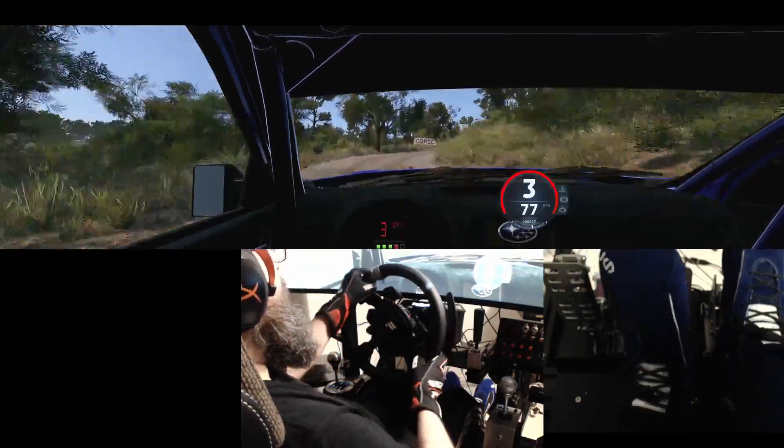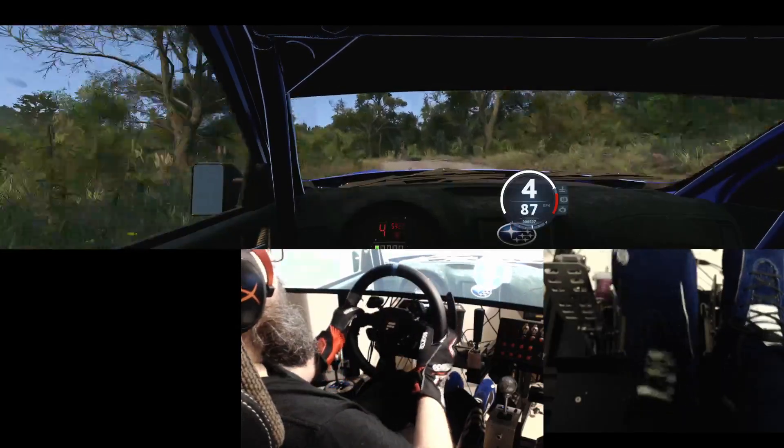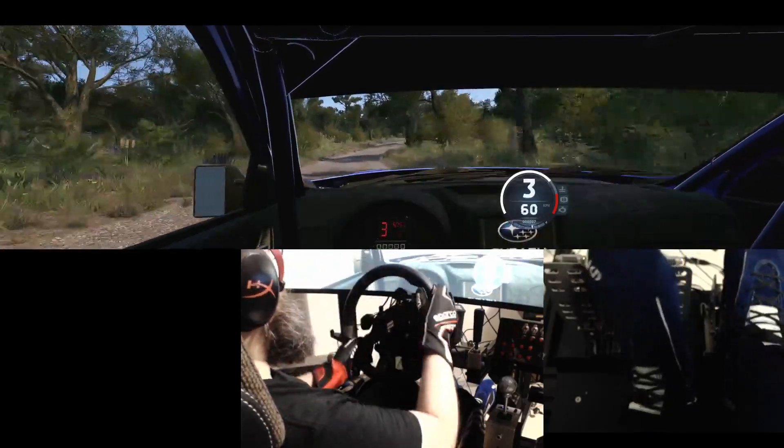Sudden, 2 right, opens, 40, 4 right, to the crest, and 3 left.